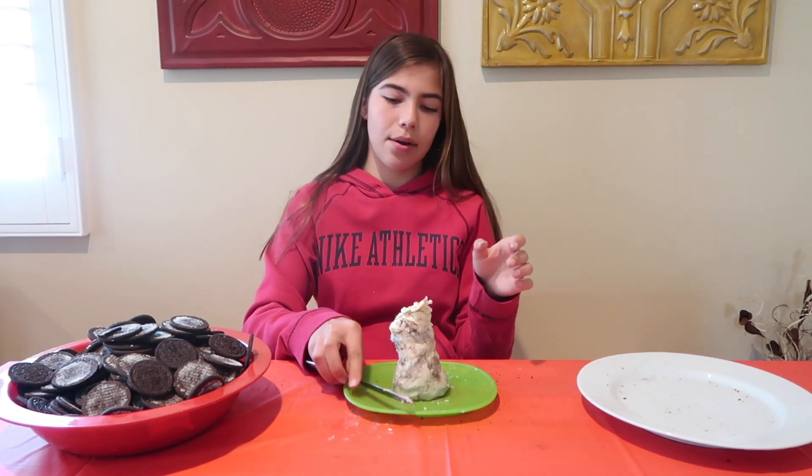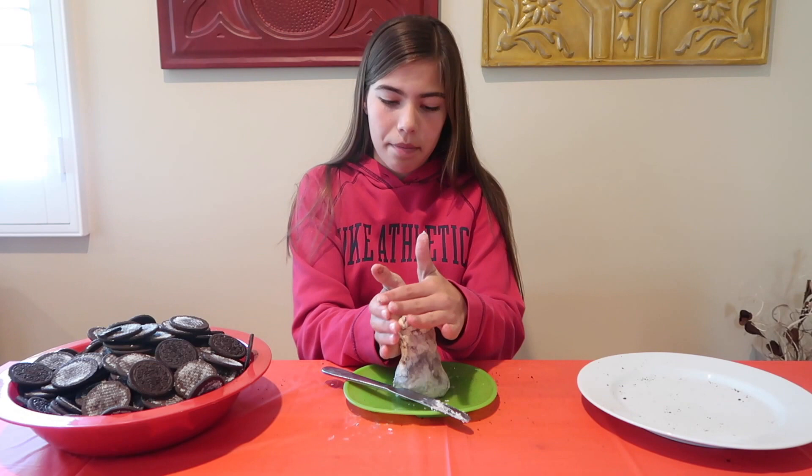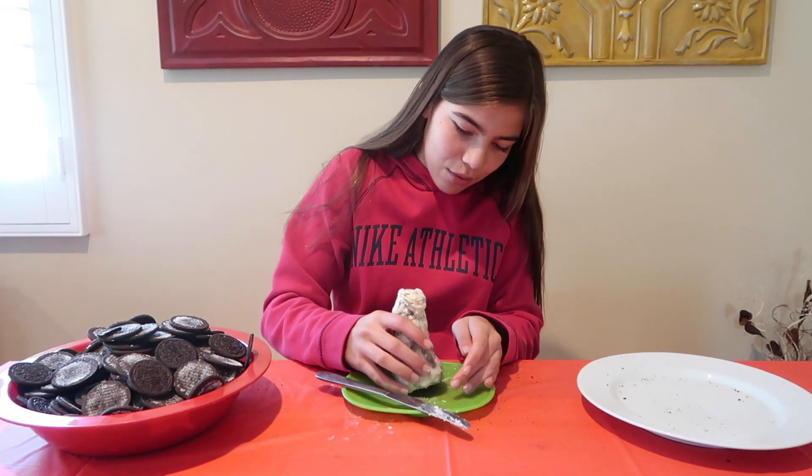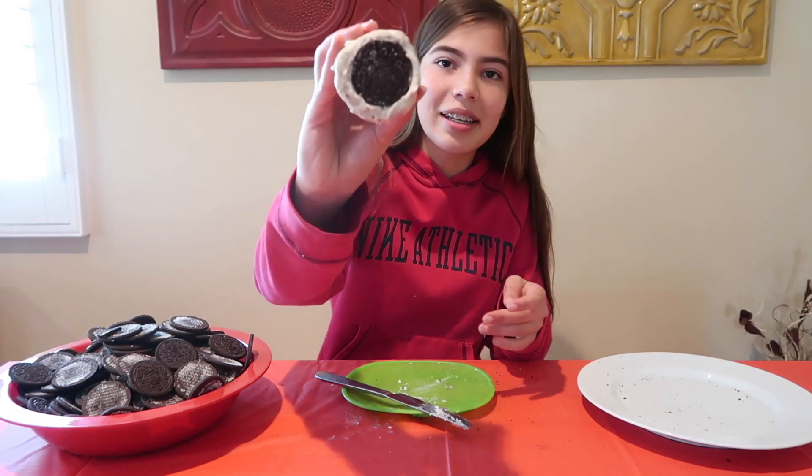And there you go! Let me just shape it. Oh my gosh, the cream is really eating into the Oreo.